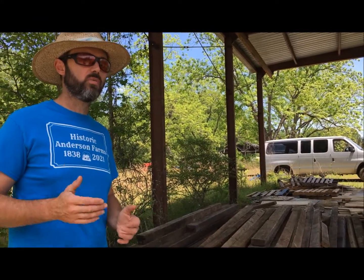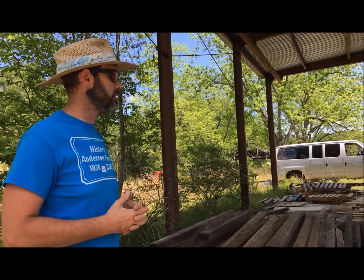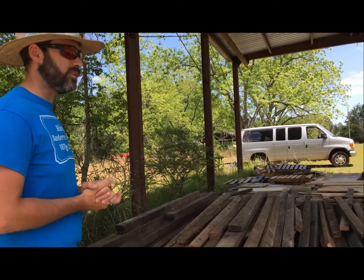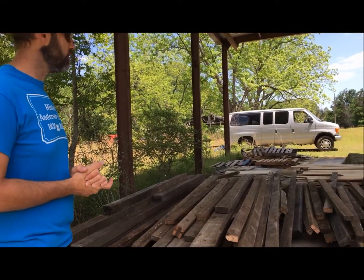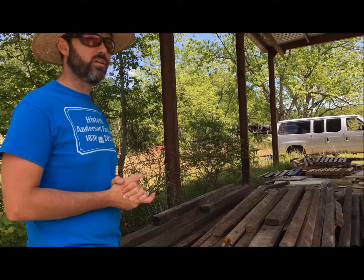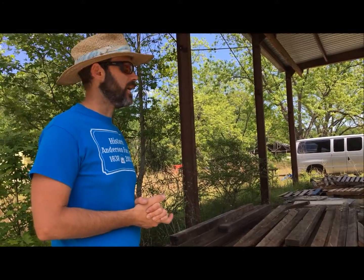The house itself will be a big showcase because so much of the wood will be stripped of old paint so you can see the beautiful antique heart pine. Anything I'm not using structurally I'll probably use for cabinetry, mantel pieces, and a lot of stuff like that.